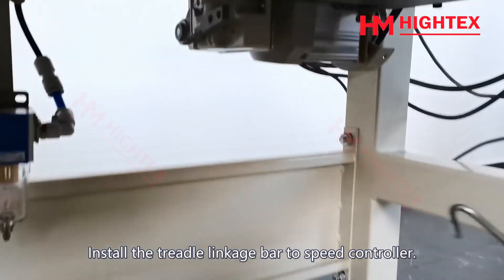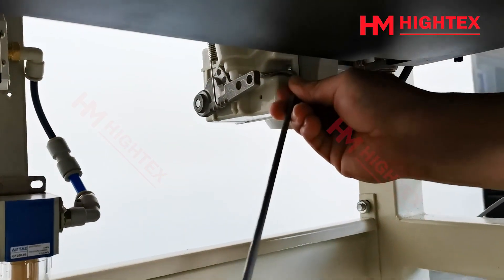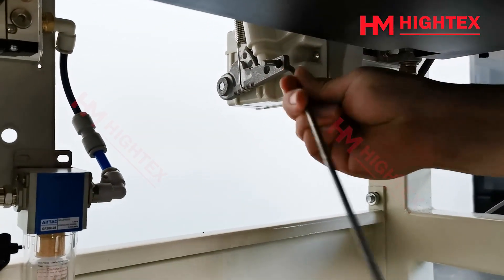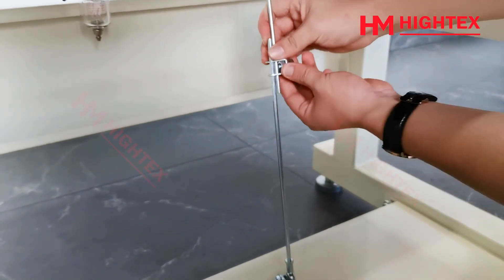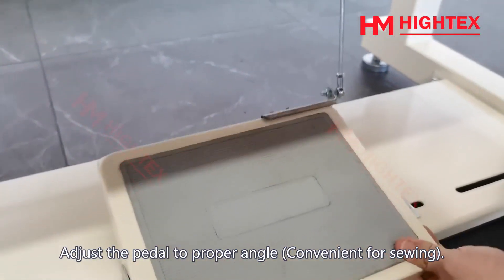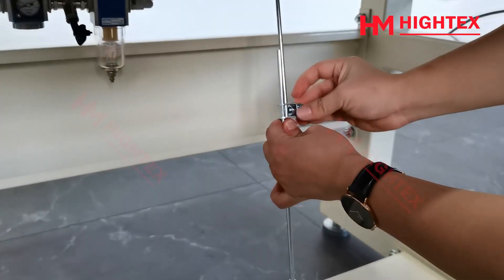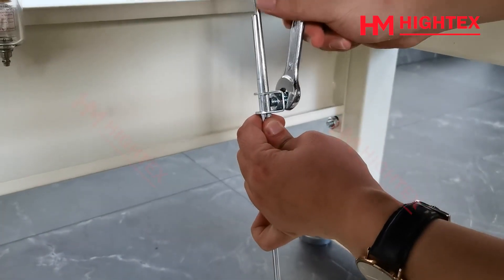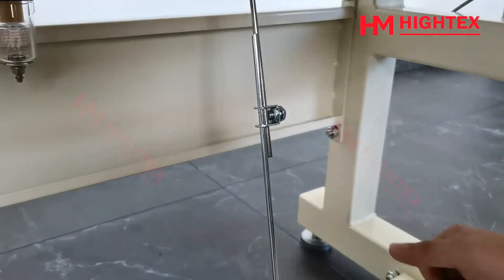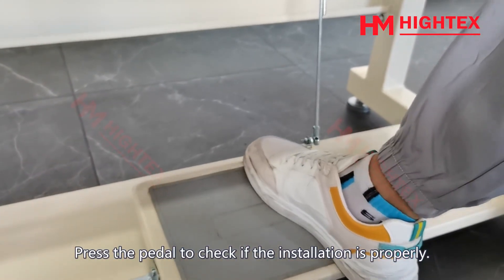Install the treadle linkage bar to the speed controller. Adjust the pedal to a proper angle convenient for sewing, then tighten the fixing nut. Press the pedal to check if the installation is proper.